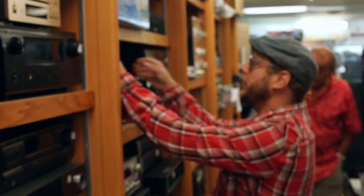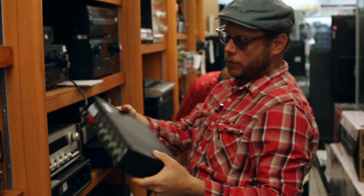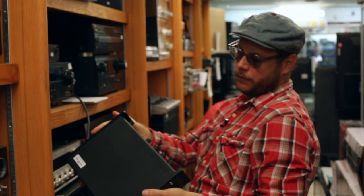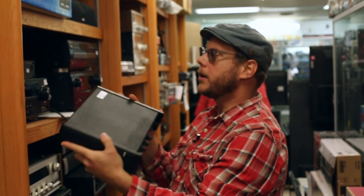Here's a great example of a mic pre you can pick up. It won't be an interface for your iPad or computer, but you get four in and one out. So if you wanted to track drums, or put four mics on a guitar cab or multiple guitar cabs, this could be a great little mixer for 80 bucks.